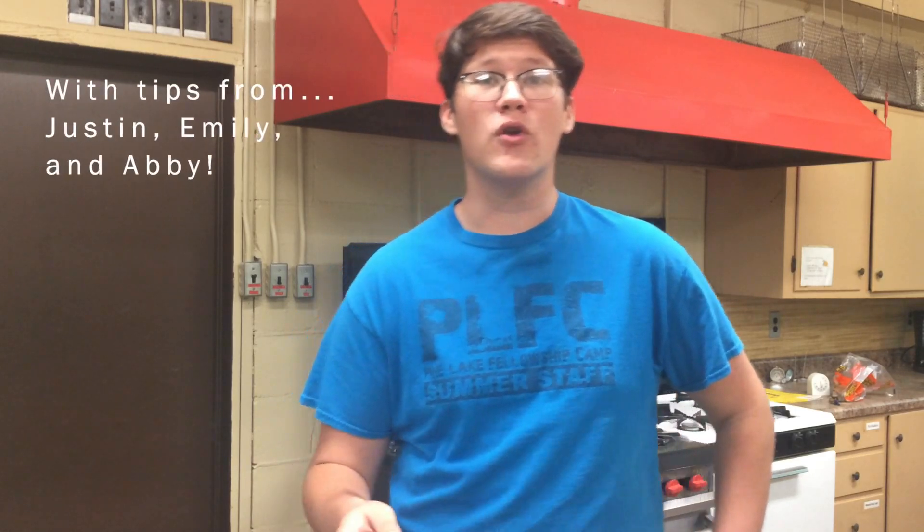Hi everyone, my name is Gabe Broom and this year I would have been a day camp counselor for Pine Lake, working my fourth summer here. On this episode of Pine Lake from Home, I'll be showing all of you at home how to make eggs in a nest, a delicious camp treat we normally make at breakfast cookouts.